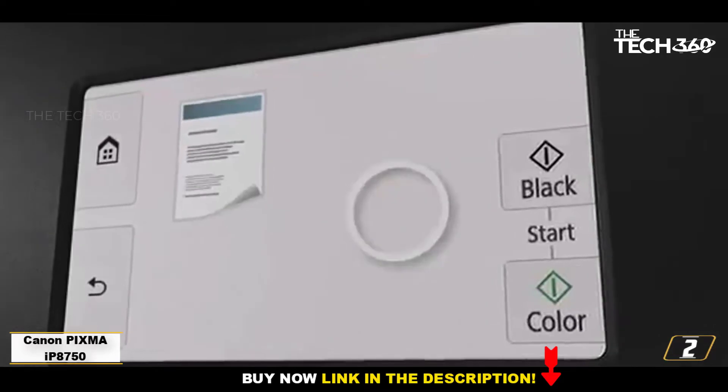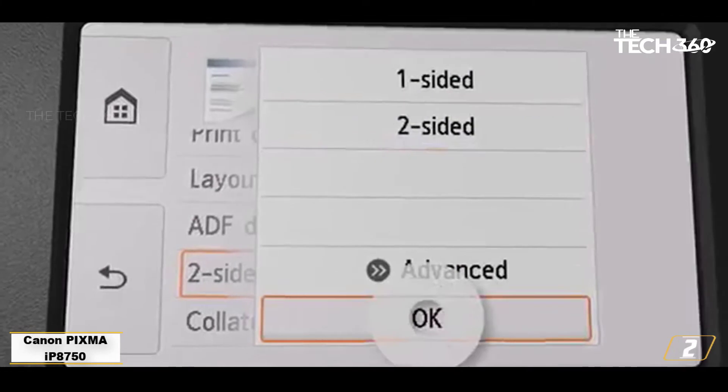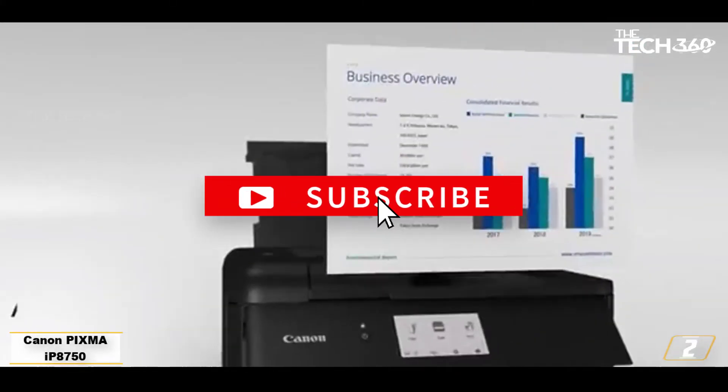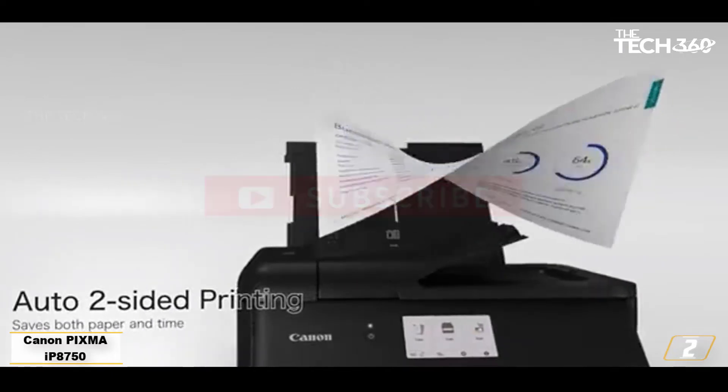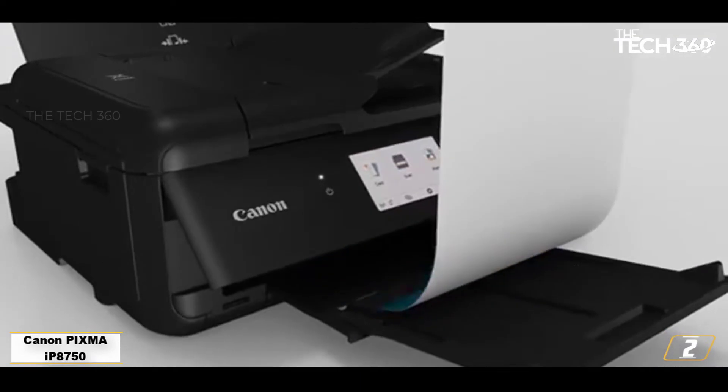It'll print a bordered sheet of A3 Plus in full color in around 2 minutes, and with 5 dye-based inks plus a pigment black, the results are worth waiting for. If you want to save more money, you can buy high yield ink cartridges that cost you less than standard cartridges. That makes this the cheapest art printer we can recommend.